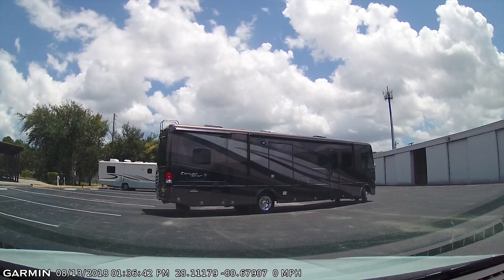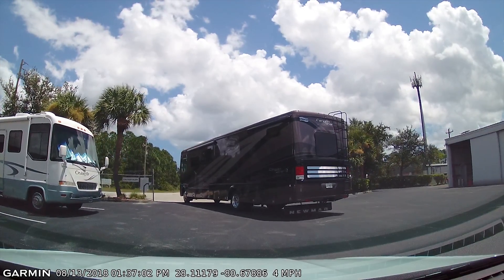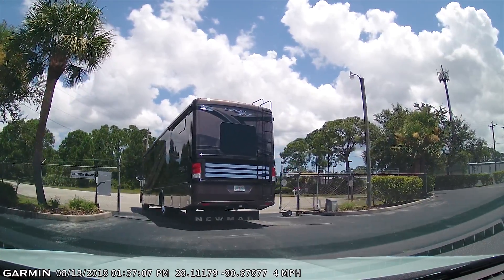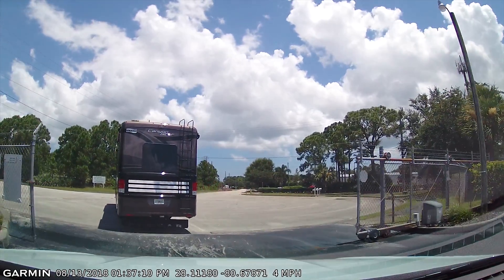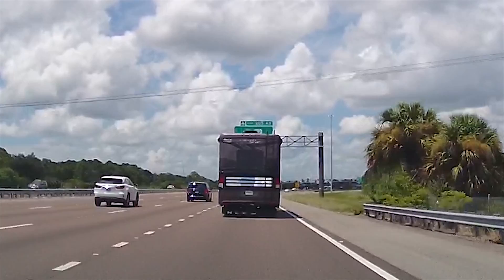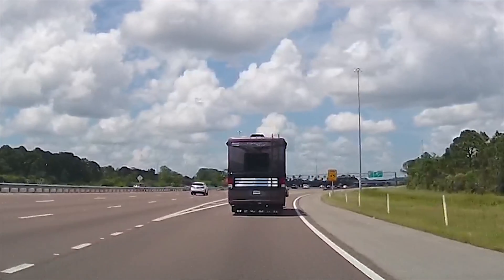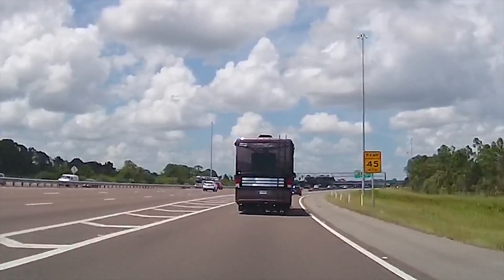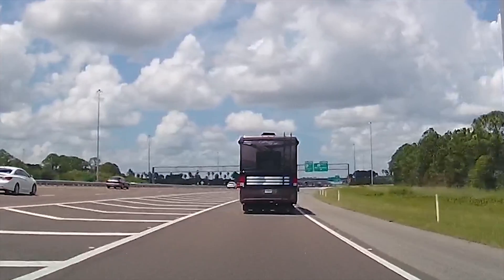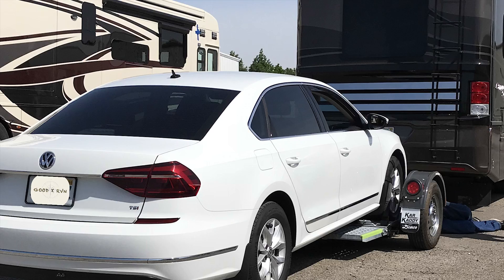I've picked some shots here that I hope demonstrate the rocking and basically unpleasant ride characteristics of this chassis. You'll notice how it will rock back and forth several times when departing a driveway apron, and on turns on the highway you'll see the rocking — it doesn't look particularly noticeable but when you're driving it really is uncomfortable.